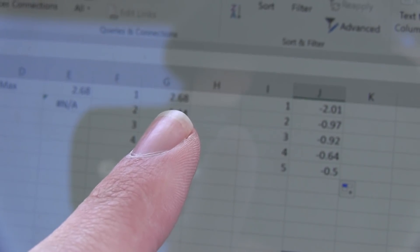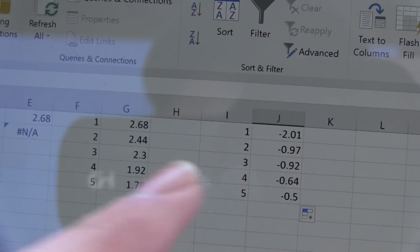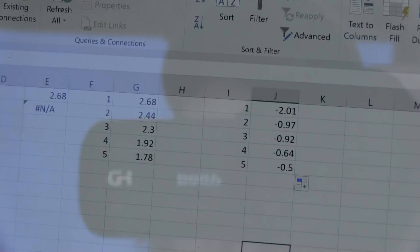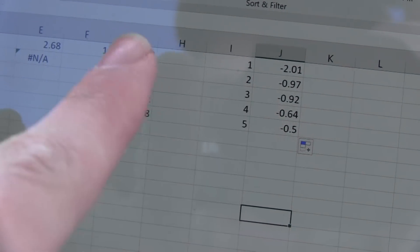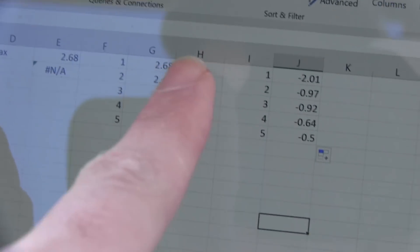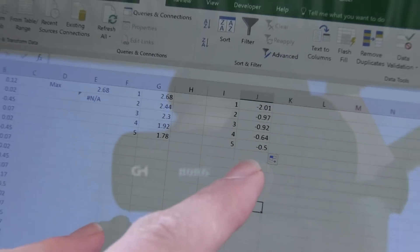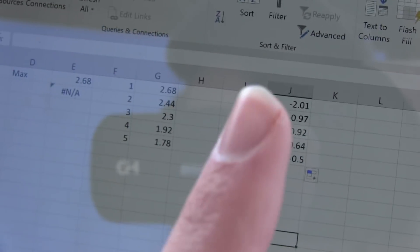Now over here I have my largest and smallest values. It looks like the max value we got was 2.68 G's, and then we also have a value of negative 2.01 G's. G-forces don't work in just one direction — they're either positive or negative — so plus or minus, about 4 G's across both directions. That's pretty cool. That flight wasn't very aggressive; I feel like it could be way worse.